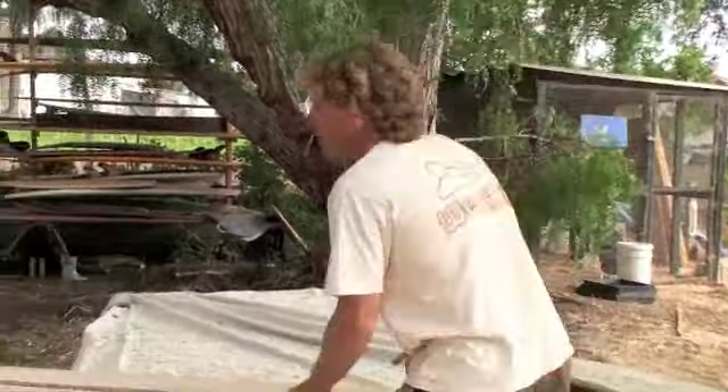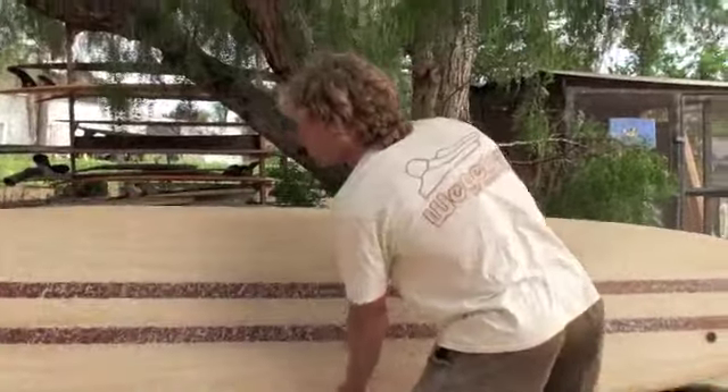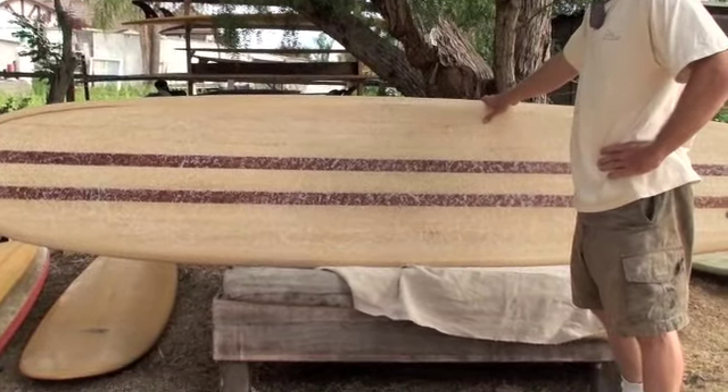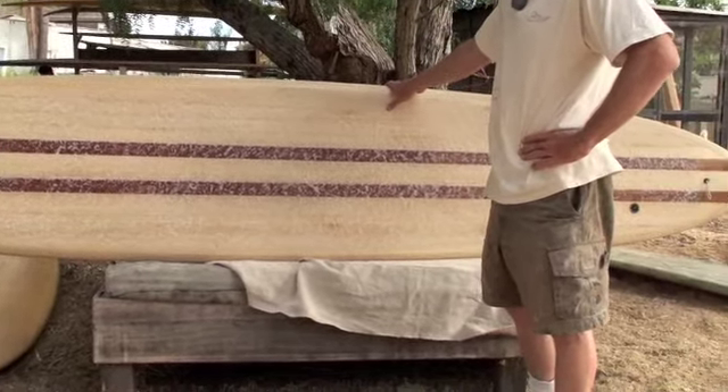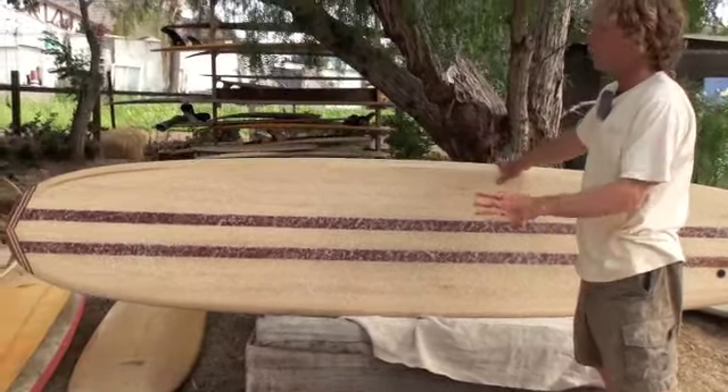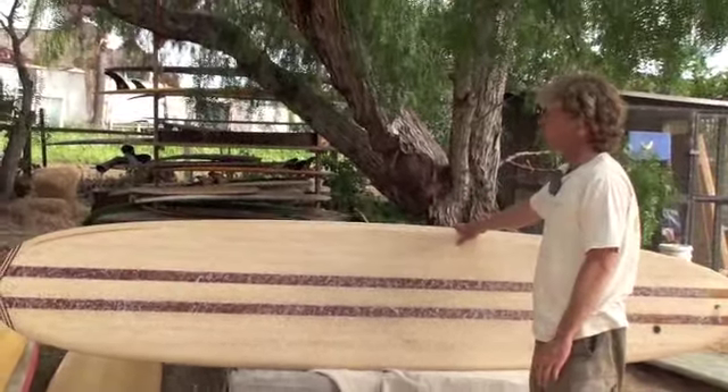The board Lorenzo rode is a 9'8, pretty classic longboard design. It's about 23 and a half inches wide. The nose is 18 and a half and the tail a little over 16. As you can see, it's just kind of a full board — just the traditional longboard.